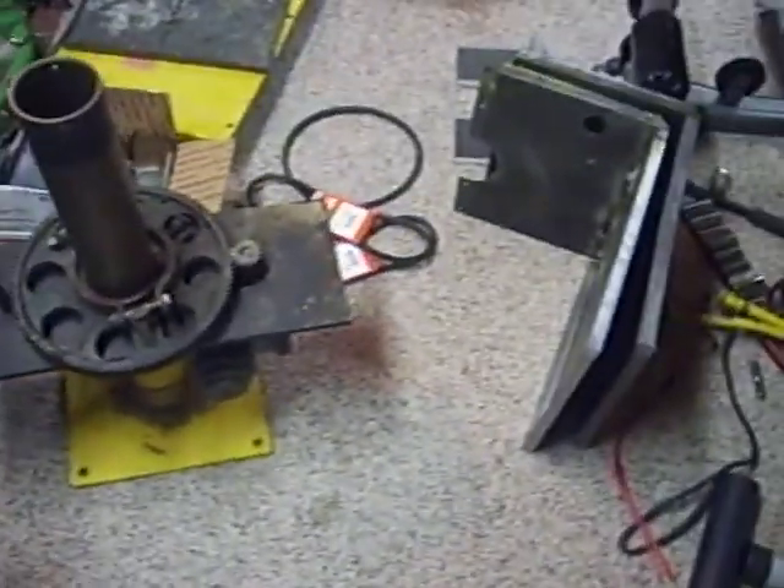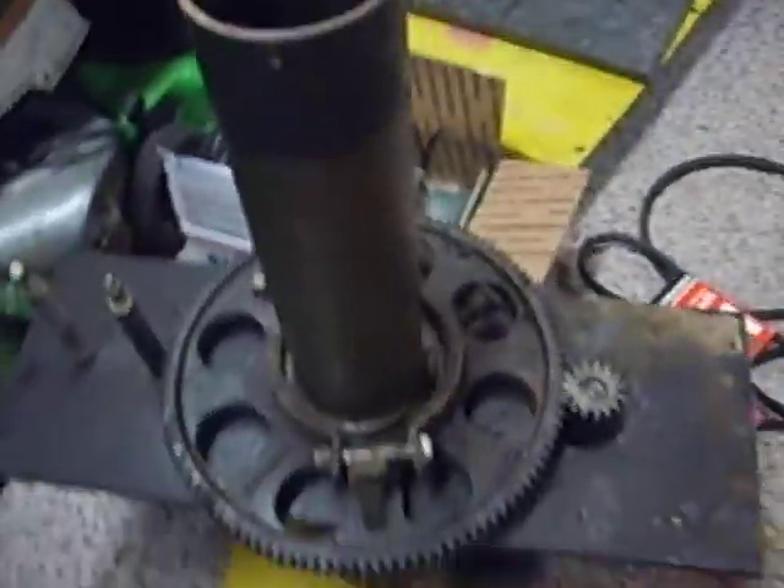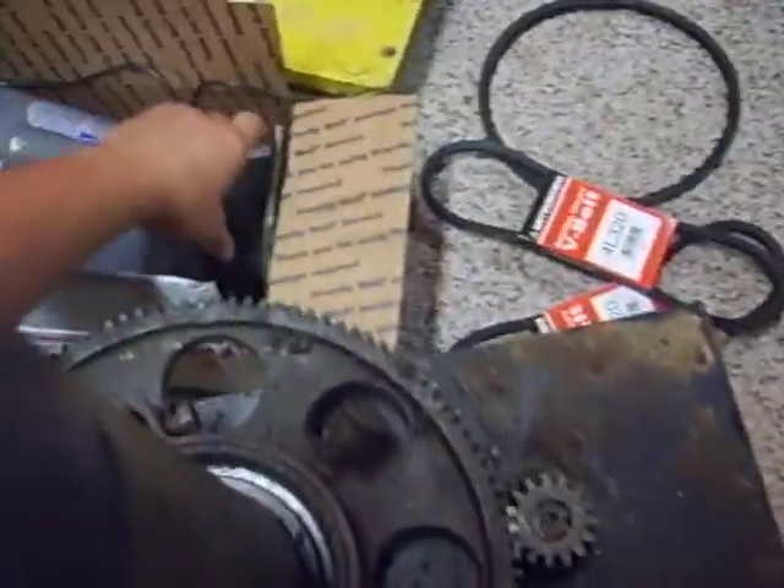All right everyone, little video update here on the Thunderbolt 1003 restoration progress. As you guys may remember, this gear reducer here was totally broken — got lots of parts for it.